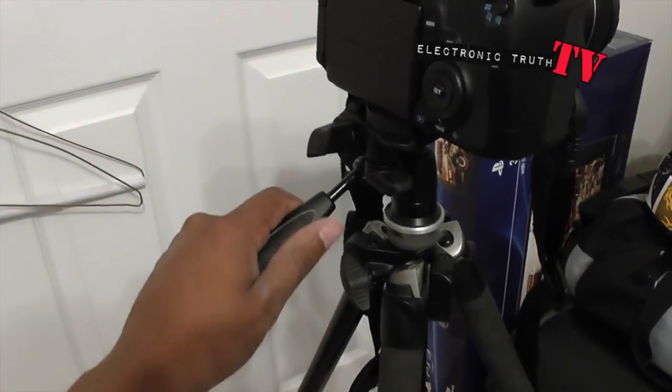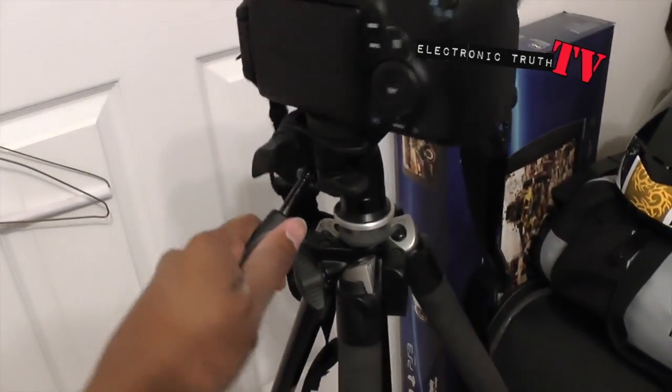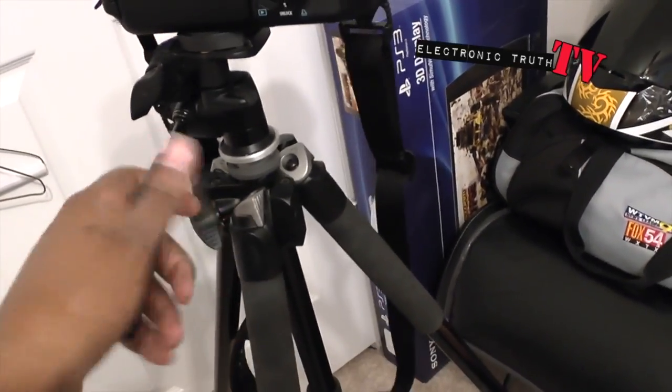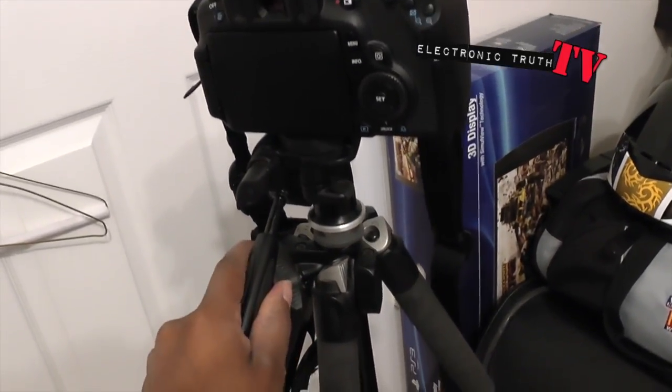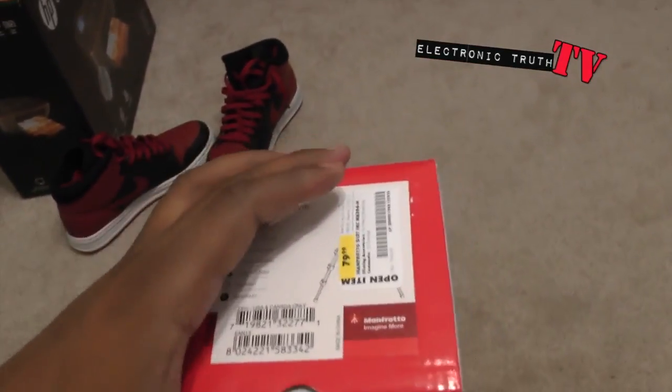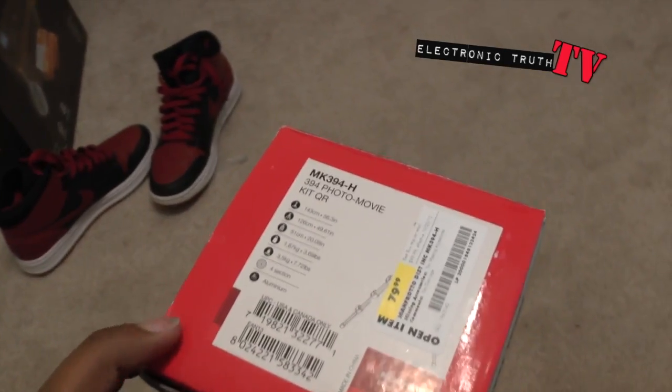Shooting still images, but watch when I try to pan it. See how jerky that is? I have to almost lift the tripod up to make it pan. So that's just not cool. For still shots it's good, so I'll use it for that since I have it, but not so good for moving shots for a video camera.